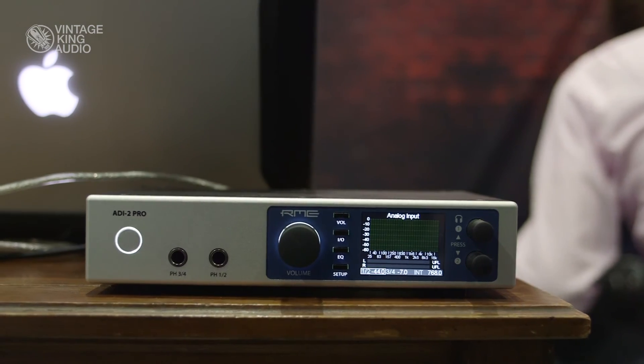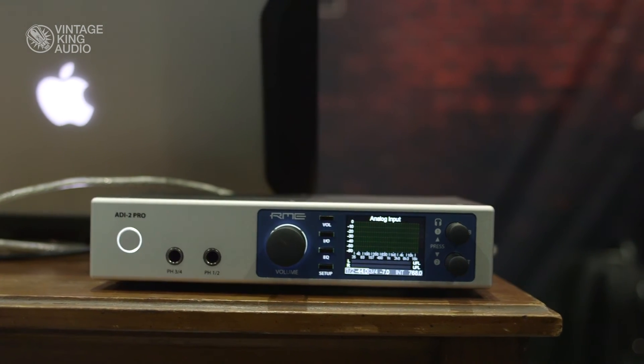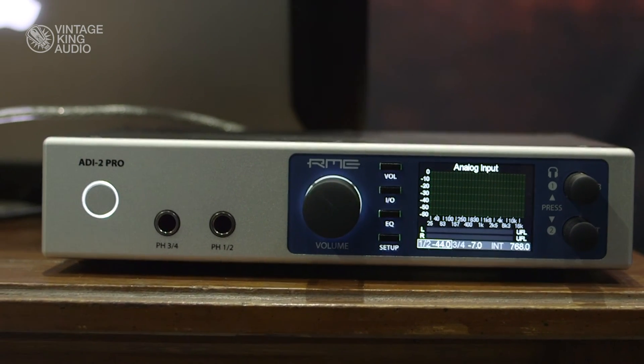The third product, which is also very unique, is the ADI-2 Pro — a very cool headphone amp running at 768 kilohertz with all the filters in the world, so you can set whatever you want. Matthias Carstens, who is the head of R&D, says this is his best piece ever.